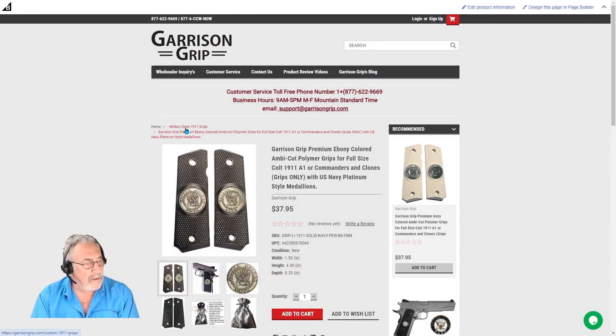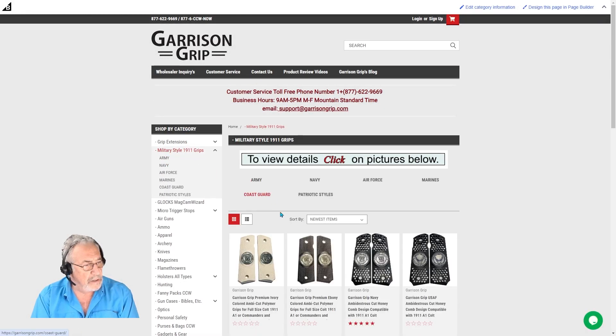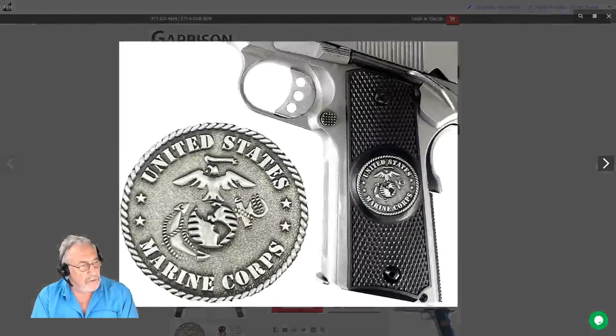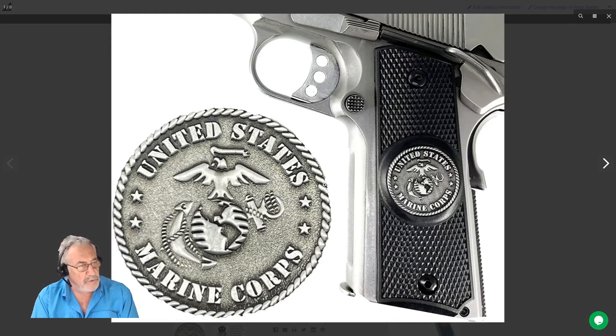Let's take a look at another one here. We have the Marine Corps ring grip — take a look at this one. It's a beautiful grip and they're very reasonably priced.